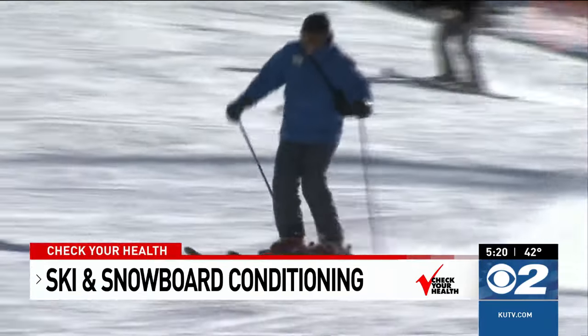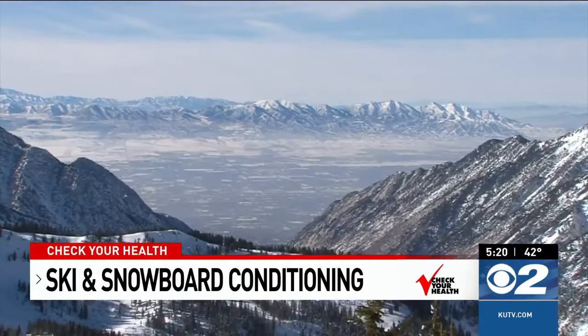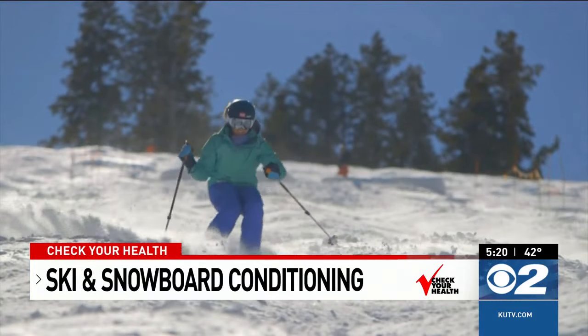One of my favorite things to do before the snow actually flies is to hike straight up the ski run. It's super steep, but it gets your cardio up, helps with your muscular endurance, and lets you experience the altitude change as well.